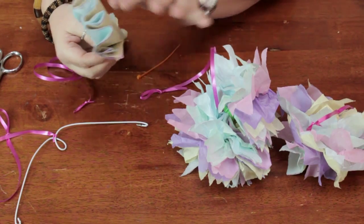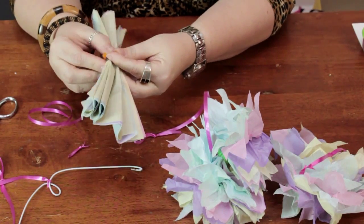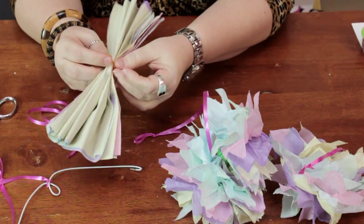I use a rainbow of pastel colors. You can do whatever color combination you would like. You want to secure the middle. I'm using little zip ties here. You can use wire, ribbon, whatever you feel comfortable with.